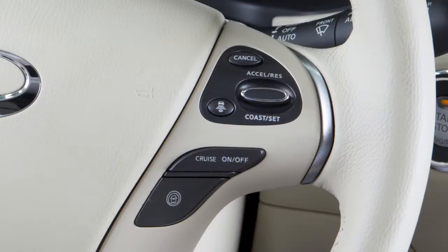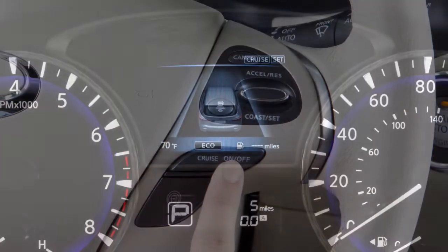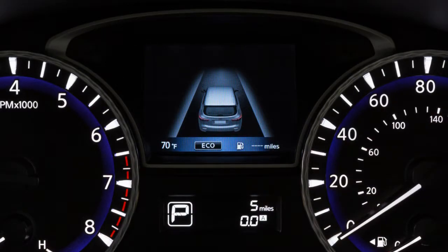To turn cruise control off completely, push the on-off switch. Both the cruise and set indicator lights will turn off.